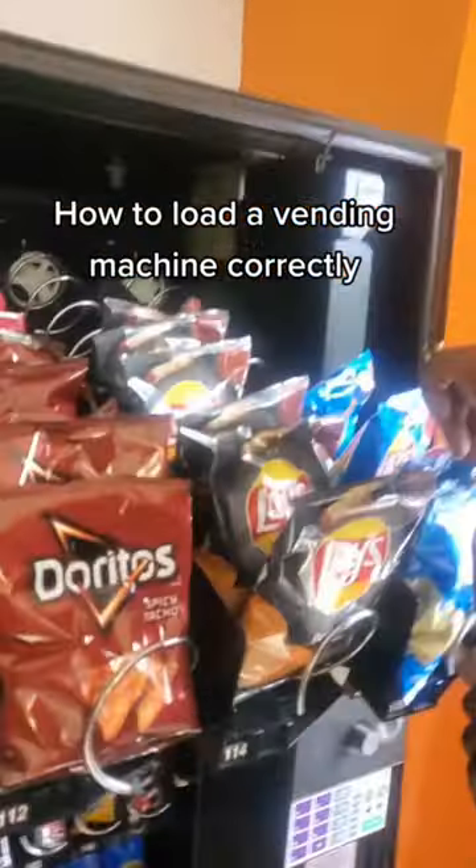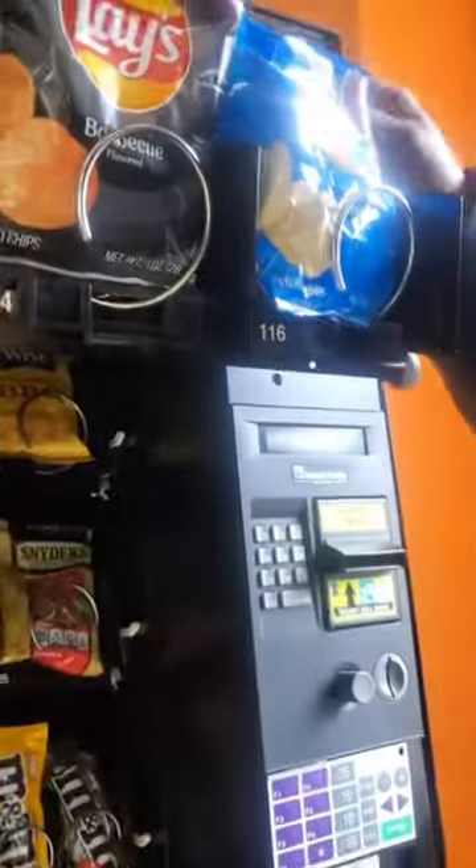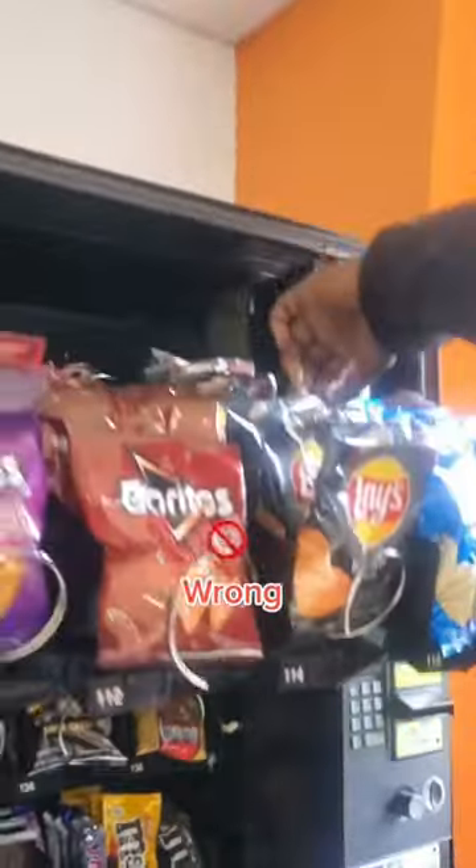Let me show y'all the correct way to load a vending machine. Notice how the bottom right corners of the bags are behind the spiral? This is wrong — this will cause them to get stuck.